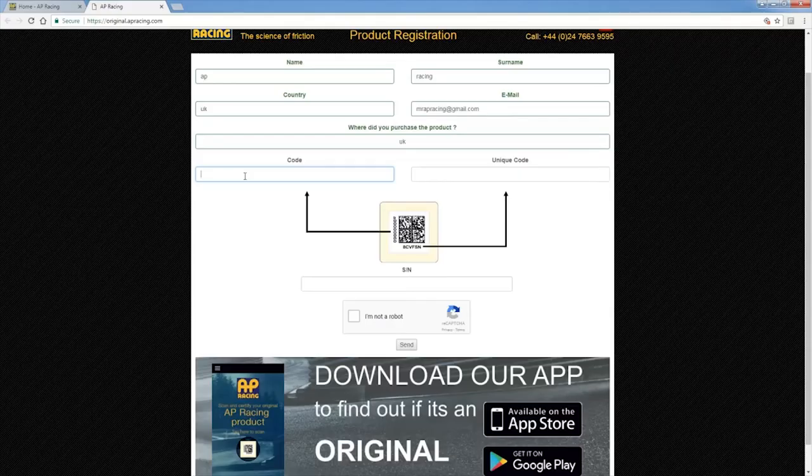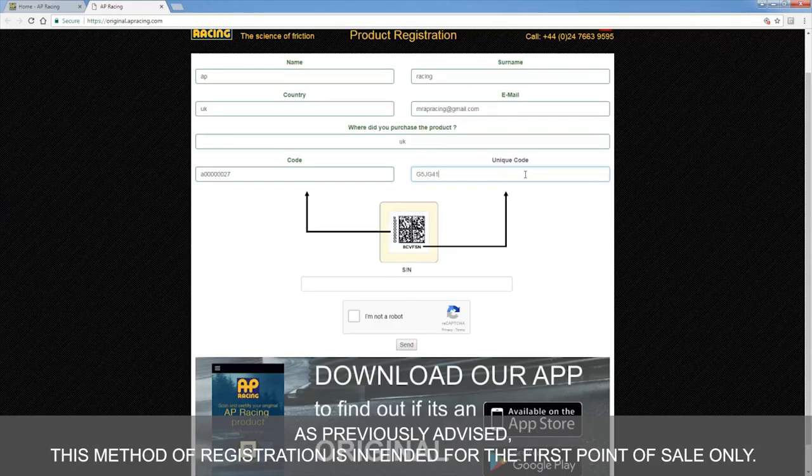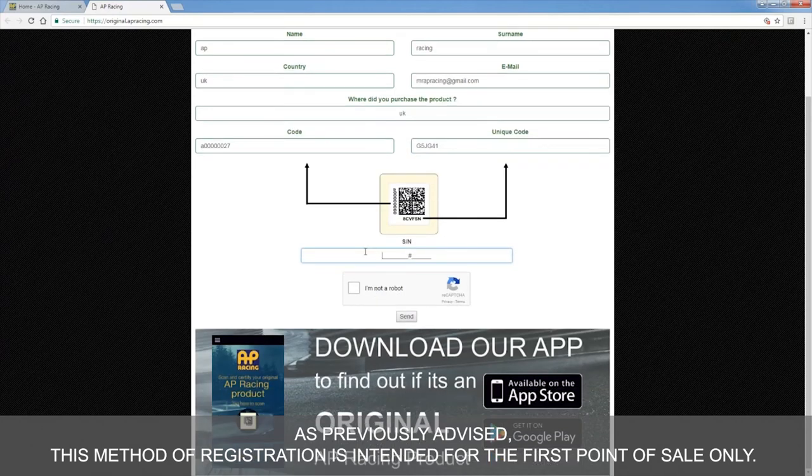What if I made a third attempt to register? If the label is registered three or more times, a cautionary message will appear. As previously advised, this method of registration is intended for the first point of sale only.